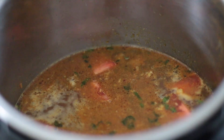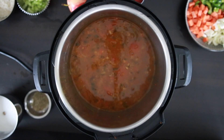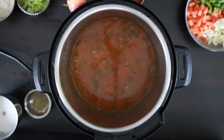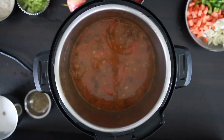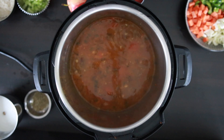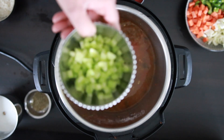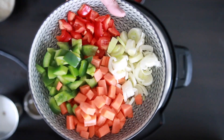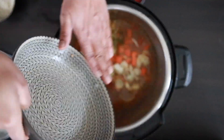Once the pressure drops, open the pressure cooker, taste for salt again, and add salt as required. Now for the rest of the veggies — I'm adding these in as I don't want to overcook them. Add a quarter cup of diced celery, and a half cup each of red pepper, green pepper, carrots, and leeks.